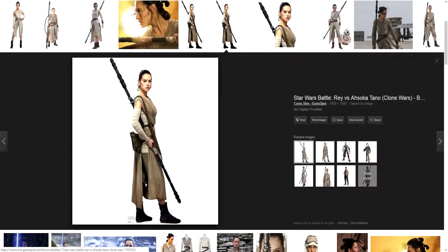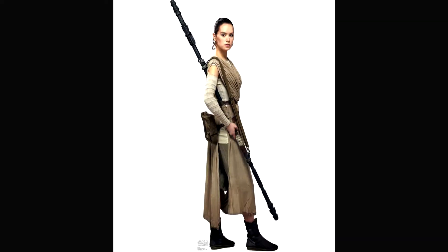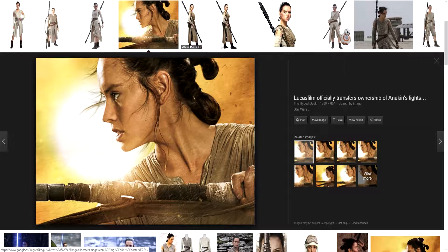We'll start with this image here. We can see clearly that the costume and clothes are seen in profile. Later on we'll search for images from the front, but here we can see how the weapon works, her expression and that general feeling we get from her.